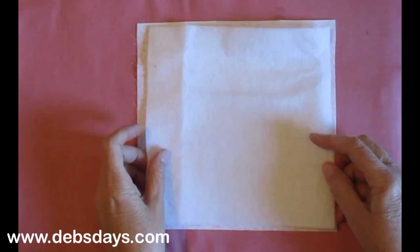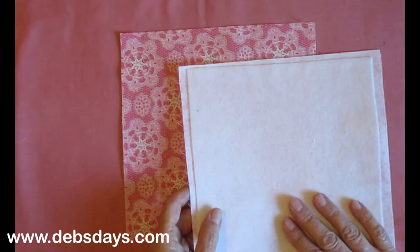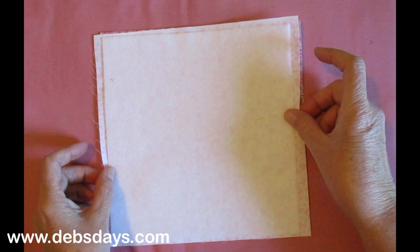Center the fusible fleece on the wrong side of the lining fabric. Iron it to the fabric following the instructions on the packaging. Then take your main fabric right side up, take your lining fabric right side down, so right sides are facing together.